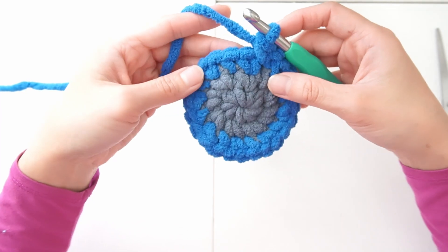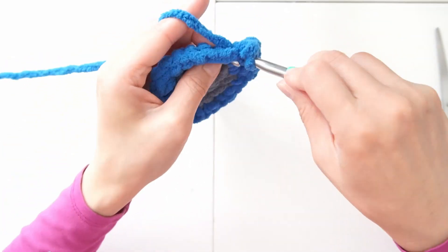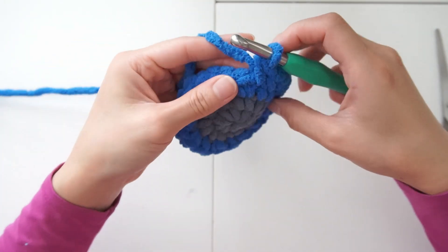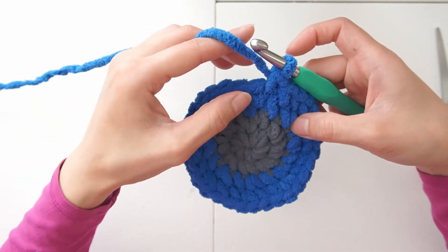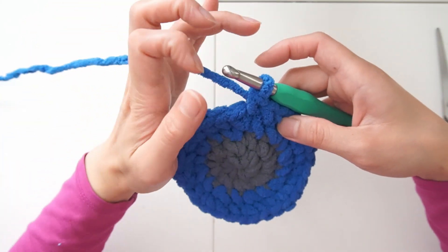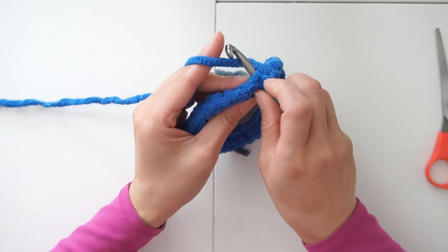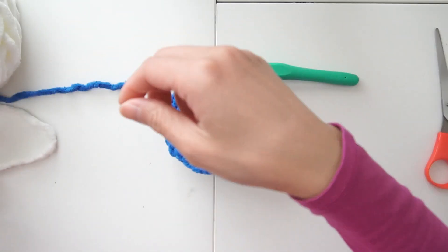Starting the next row, I'm going to increase in every two stitches: single crochet, single crochet, then increase in the third stitch. I didn't use a stitch marker because I recognized the starting point where I changed color, but if you're afraid to forget where to start you can use a stitch marker. That's our last stitch, so we're done with this color. I'm going to yarn over first and then we are ready to change to another color.